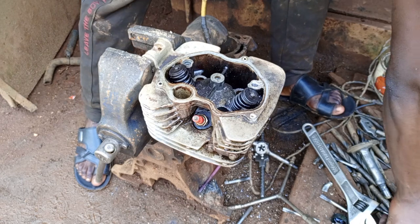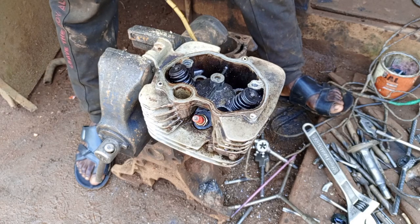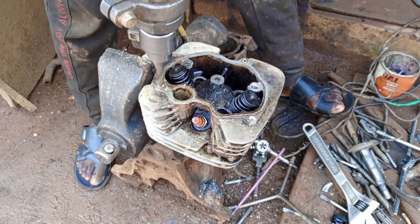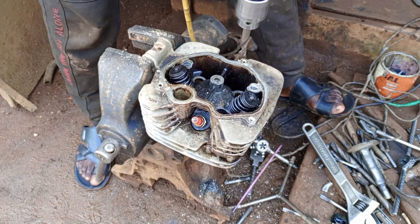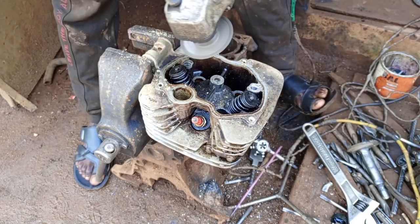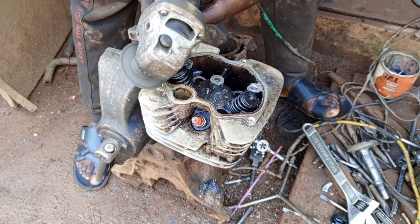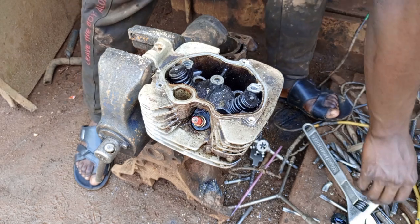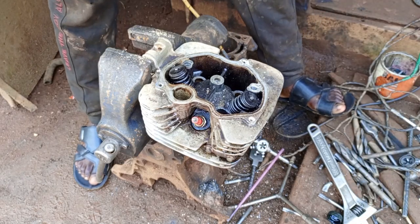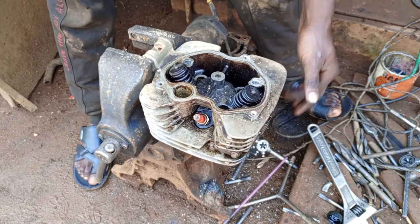We are done with that, and now we have to put a seat to make it look nice. We are going to drill using a 10 millimeter drilling bit and remove the excessive parts. If they are not nice enough, we are going to drill in with a five millimeter drilling bit — five millimeters inside.